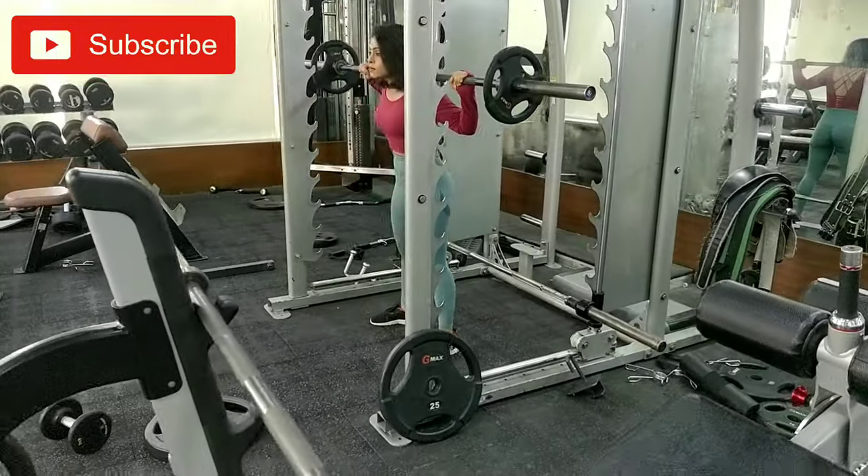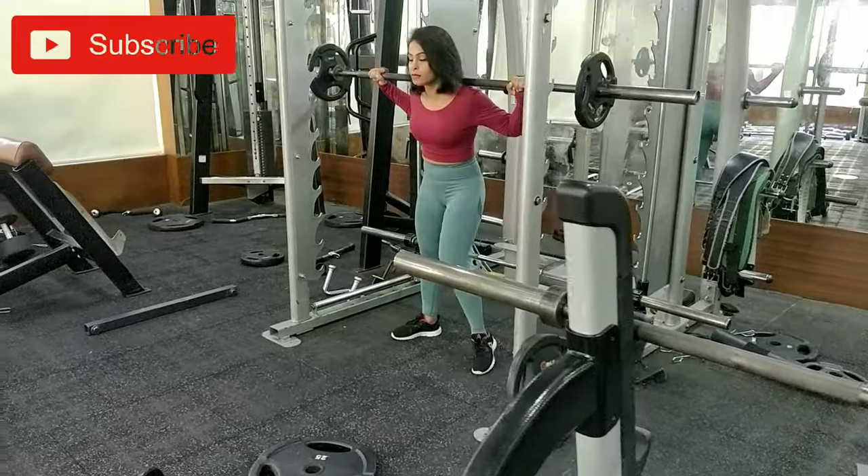Do remember to subscribe to my channel because I will be making more of such content.